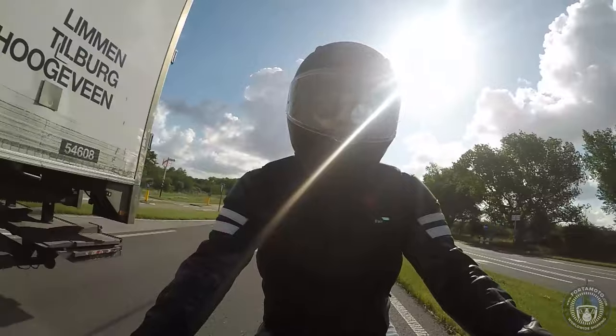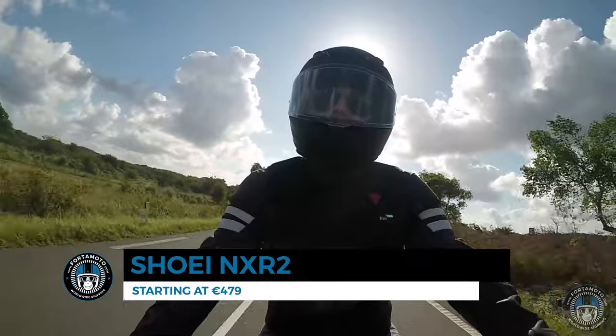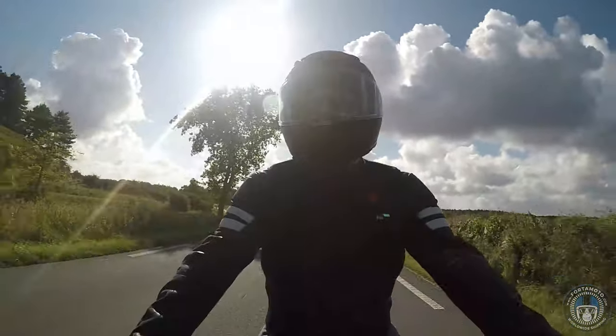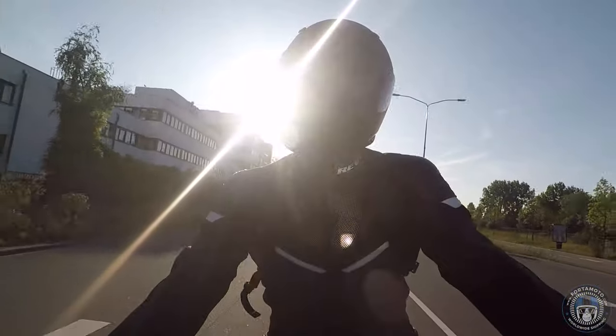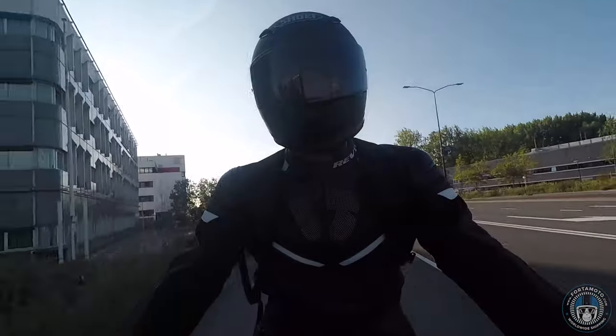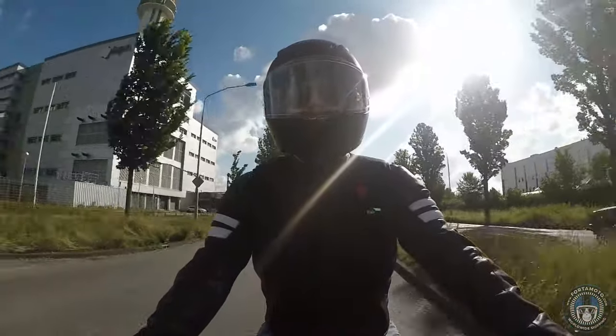One thing I noticed straight away while riding was the relatively low noise level — a clear improvement over the original NX-R in my opinion. The best bit is that any whistling I experienced with the previous helmet is now gone, giving me a more peaceful ride. The helmet is by no means the quietest helmet in the world, but it is very stable.